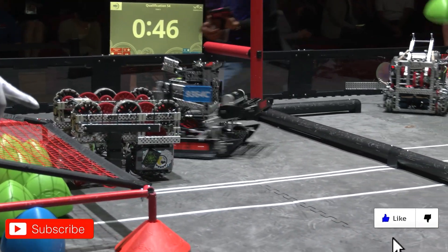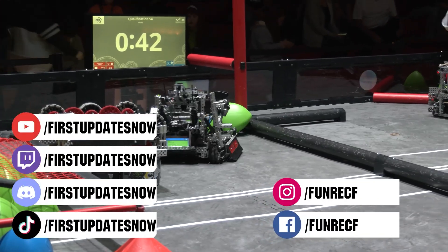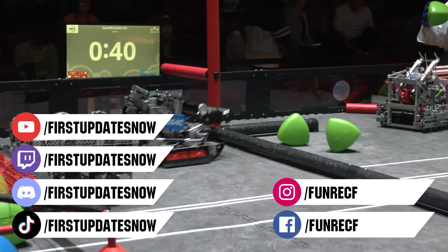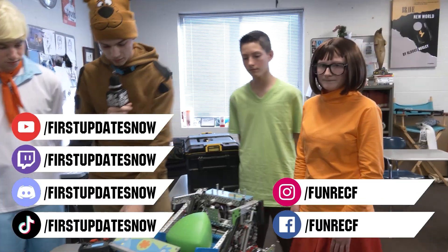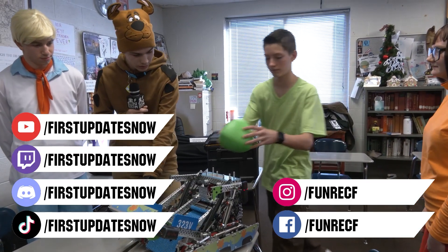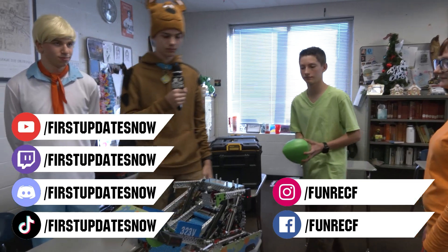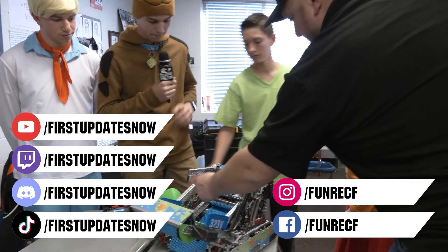Don't forget to like, subscribe, and ring the bell to stay up to date on our new videos. Keep the conversation going on Discord at discord.gg/firstupdatesnow. Live competitions can be found on the First Updates Now YouTube channel and at twitch.tv/firstupdatesnow. Check out our other social offerings on TikTok, Instagram, Facebook, and Twitter.